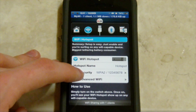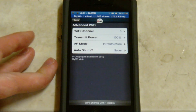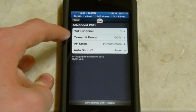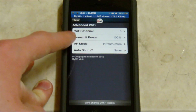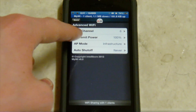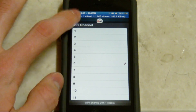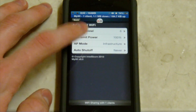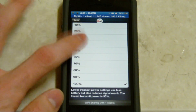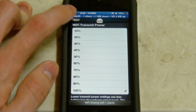You can go into advanced Wi-Fi here, and that's basically the settings for it. You can change the Wi-Fi channel. You can change how much power it transmits, and that's just how far the distance is - how far it'll reach. I have it at 100% right now. We have a couple options in here, and the higher percent the further it'll reach, but the more power it'll use. So you can see you have a wide variety in there that you can choose from.